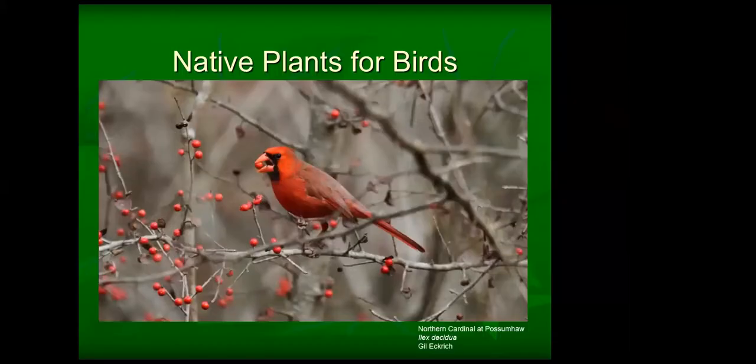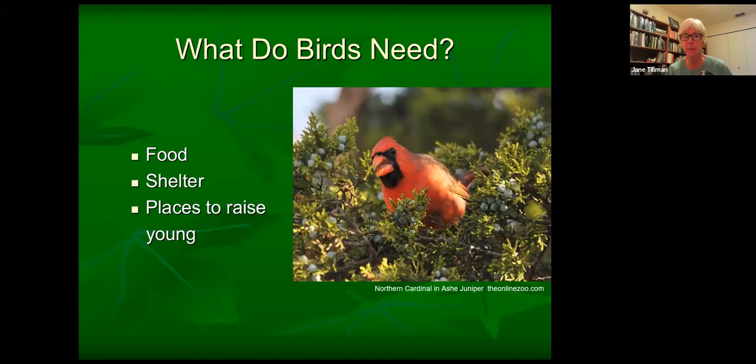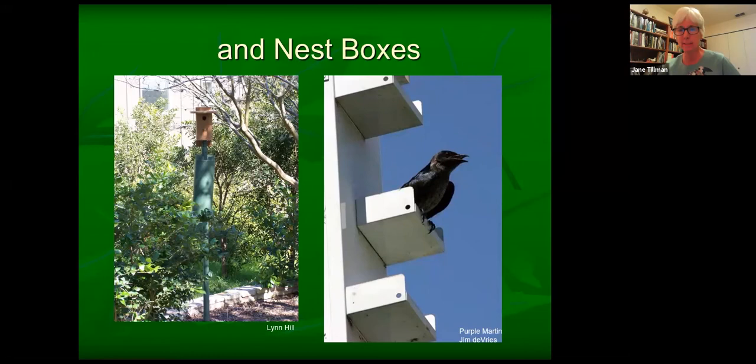Everything else is provided by native plants. We're going to take a look at what birds eat here in a minute. Long before we had bird feeders — and I teach a lot of bird classes and a lot of people really do think that birds eat seed and hummingbirds drink nectar, and that's about the size of it. But really and truly most songbirds will not be caught dead looking at your bird feeder — they're after other prey in your yard. Long before we had bird feeders and nest boxes, native plants were there to meet the needs of birds.